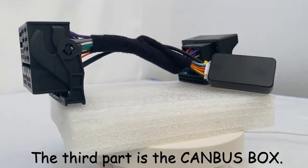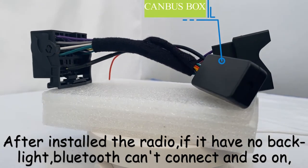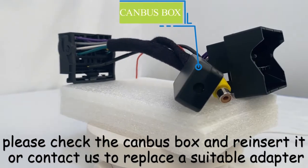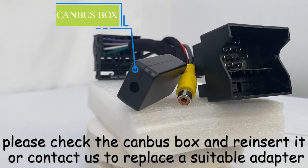The third part is the CANBUS box. After installing the radio, if it has no backlight, Bluetooth can't connect, and so on, please check the CANBUS box and reinsert it, or contact us to replace with a suitable adapter.